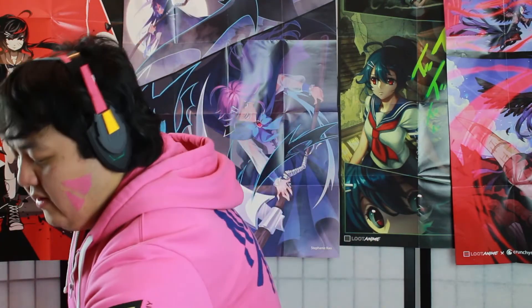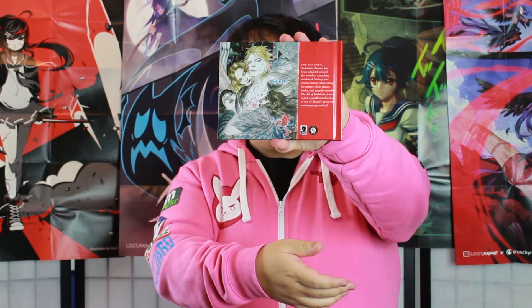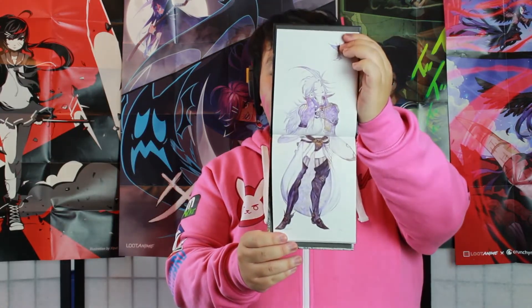Next item is 'The Art of Yoshitaka Amano.' On the back it says: for decades, Yoshitaka Amano has been admired around the world as a modern master of fantasy and science fiction illustration for anime, video games, books, and graphic novels. You can definitely see that this is straight early Final Fantasy — how the artwork for Final Fantasy first came to be. We even got a picture of Kuja in here!